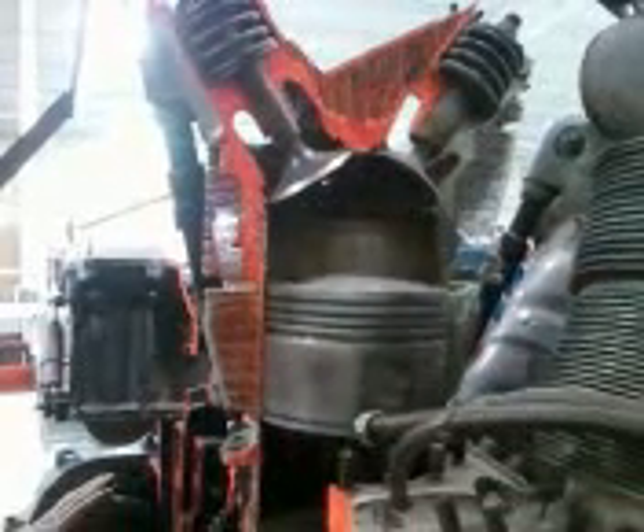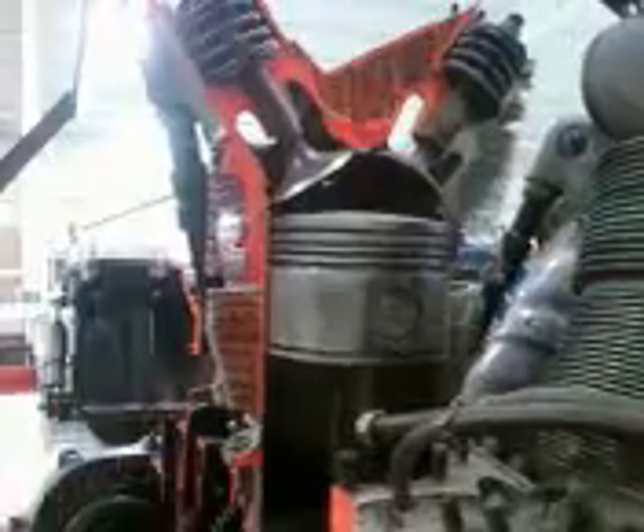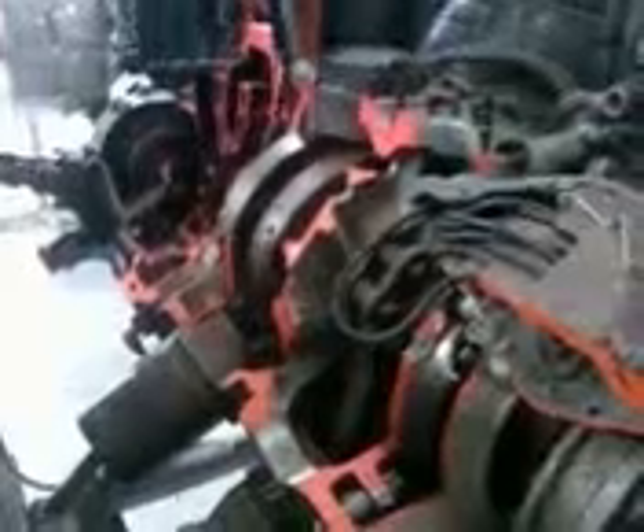It's barely got any valve overlap left. I suppose we could always adjust that. So when that exhaust valve is opening up and the intake valve is opening up, we should have some overlap right there where they're both opening up just a little bit. It still shows it up really well.